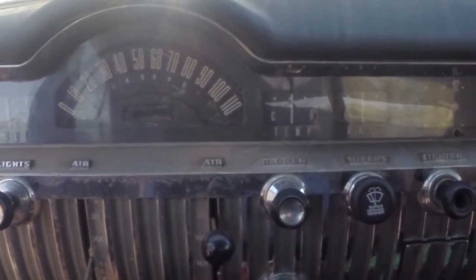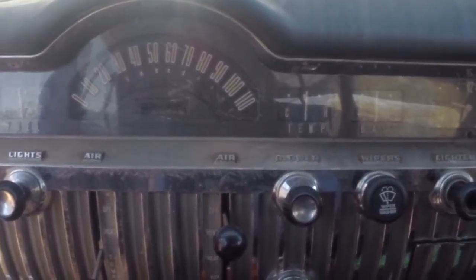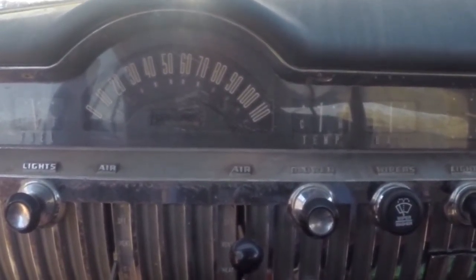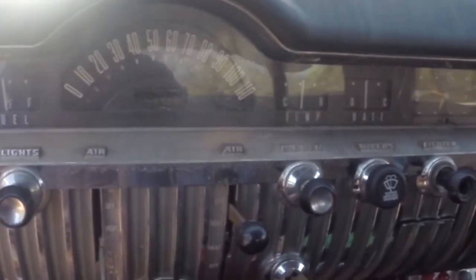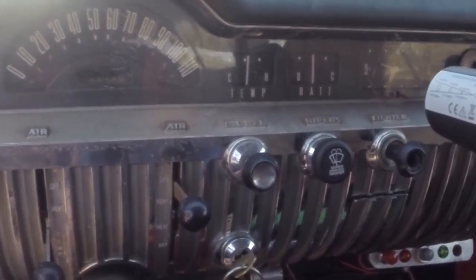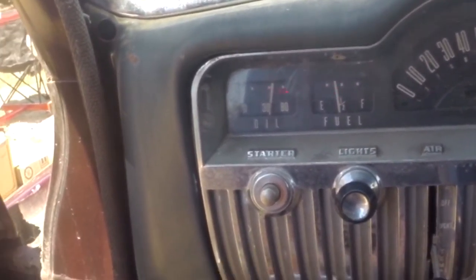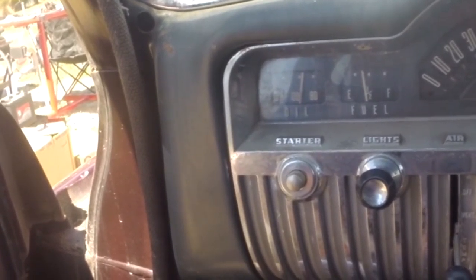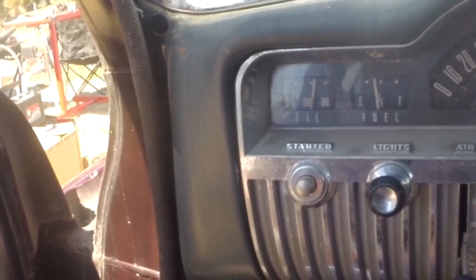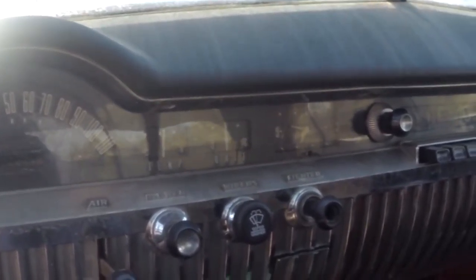I'd like to put an actual numeric gauge in here for the temperature — it's much more accurate. But unlike most of my other cars, on this one the temperature gauge works, the ammeter works, the fuel gauge sort of works, and the oil pressure gauge works. The clock does not work, but I don't think I've ever had a car with a working clock.